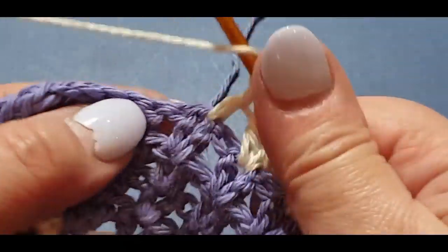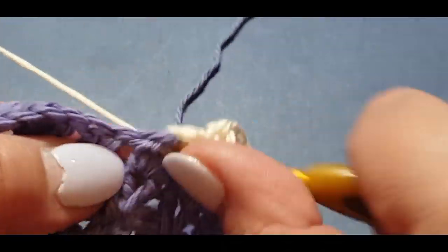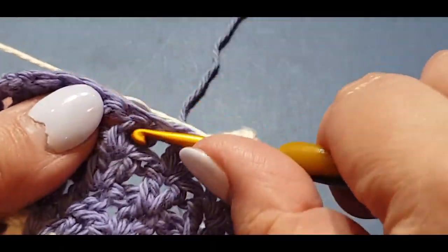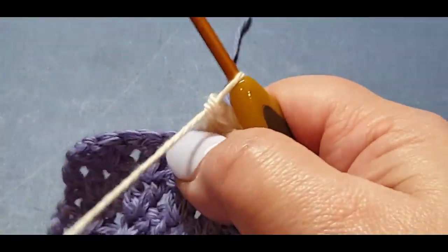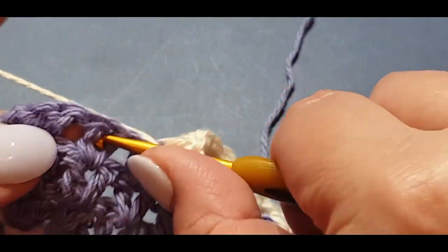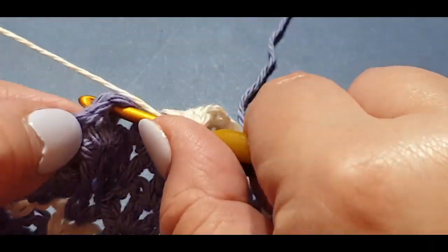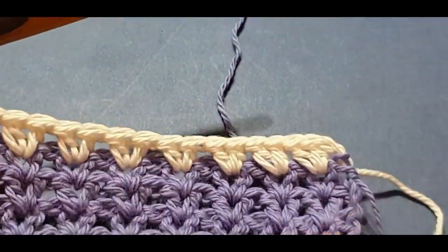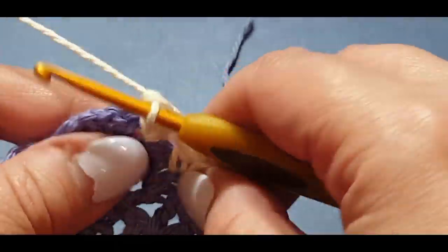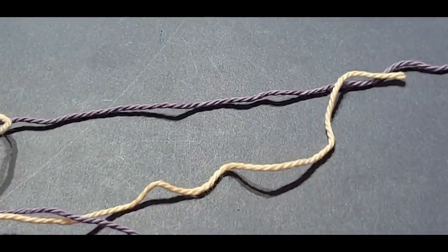It's such an easy stitch that you shouldn't miss one — well, unless you get too engrossed in your favorite movie. I like to sit and watch a movie late at night while crocheting. It's coming out really nicely — look how pretty that is, the colors are coming out in unison. We are going to put a double crochet v-stitch in that chain right there.